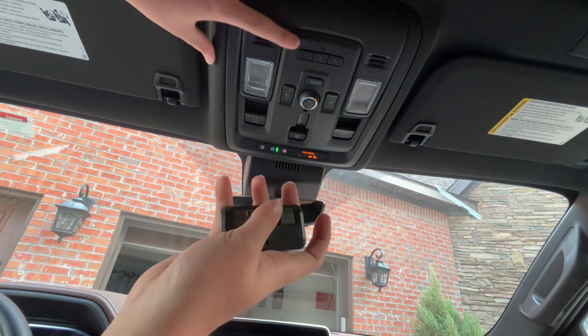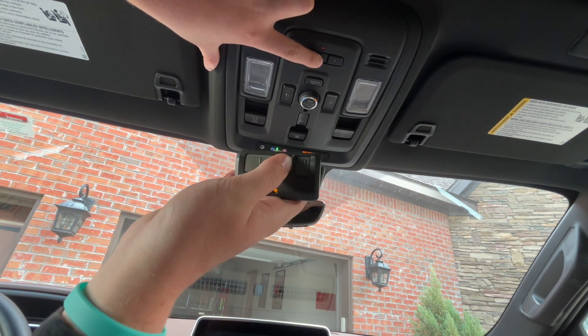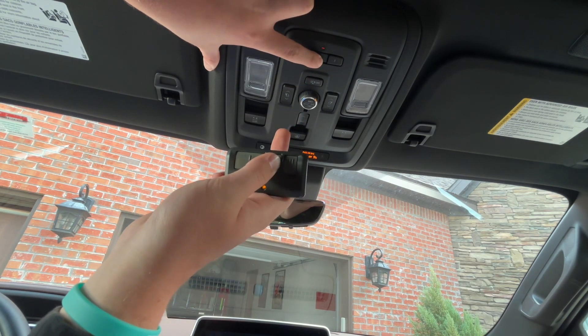Same thing for number two — you're just gonna click number two and hold the button simultaneously. It's gonna blink fast on the top where the house logo is, and then after that it's gonna blink slowly, and that's when you let it go.